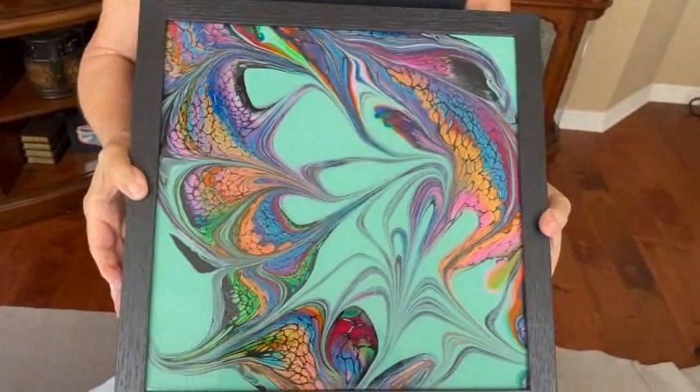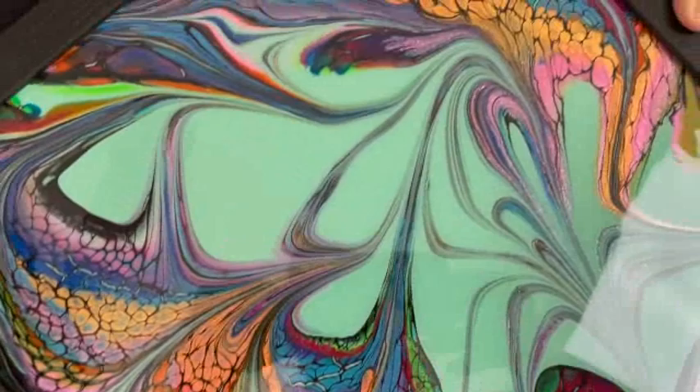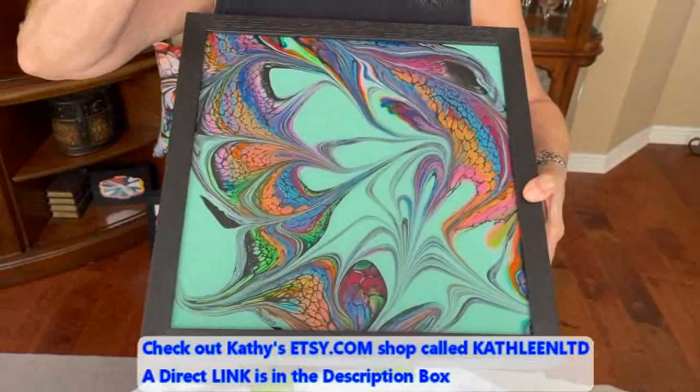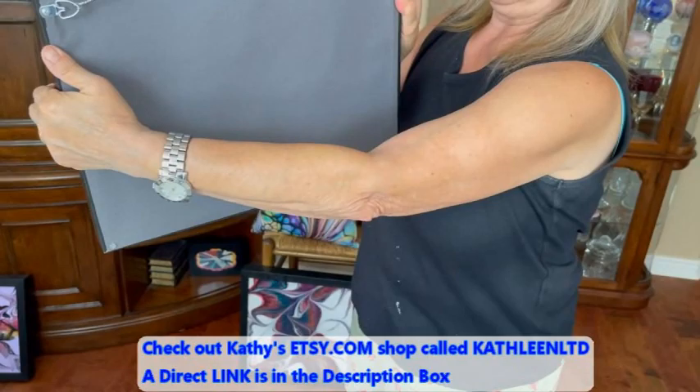This one has the background of the teal, and these are other pigments. Look at the colored cells on this one! These are beautiful — they're just absolutely stunning. And like I said, they're all resin. This one is also a 15 by 15 and these are all in the Etsy shop, all ready to hang.